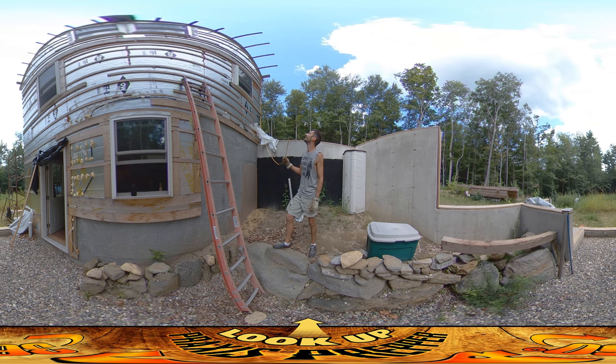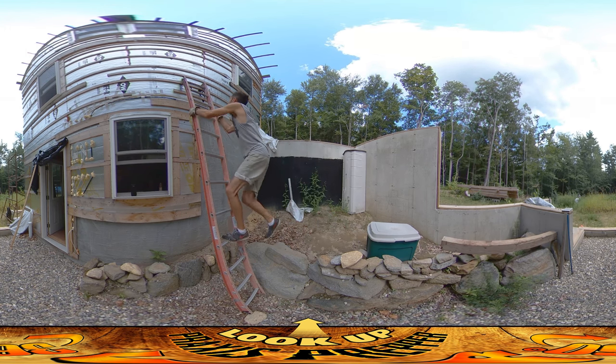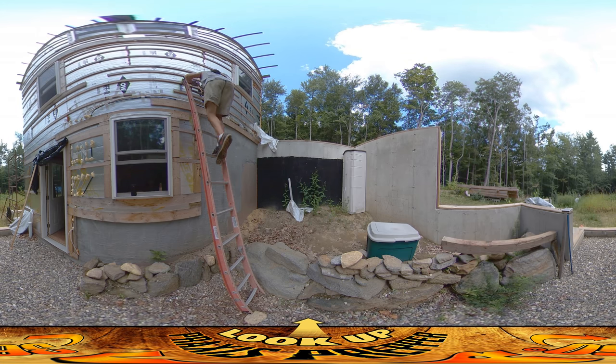Dad, are you all set? Why don't you pull plenty through so I can feed this to you. Yeah, I've got a bunch already, I'm ready to start. Okay, I'll need about six feet once you get through the hole. Right now I've got about three — let me give you another three or four.